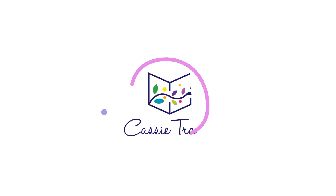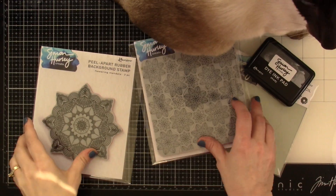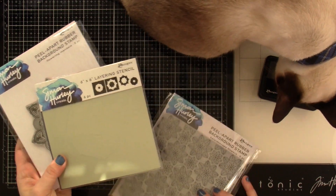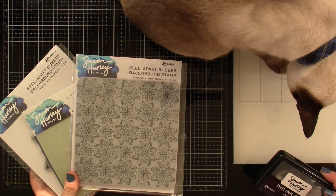Hello there friends, it's Cassie. Welcome back for another video here on my YouTube channel. Today we're going to be playing with some Simon Hurley Create products — the new stuff. We've got our flowering mandala and our matching stencil that goes along with it. It's amazing. We're also going to bring in the kaleidoscope flowers background. I love those.